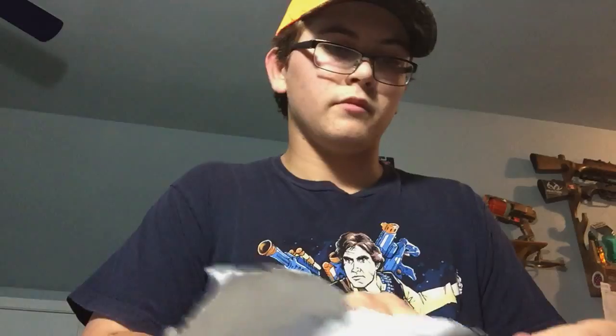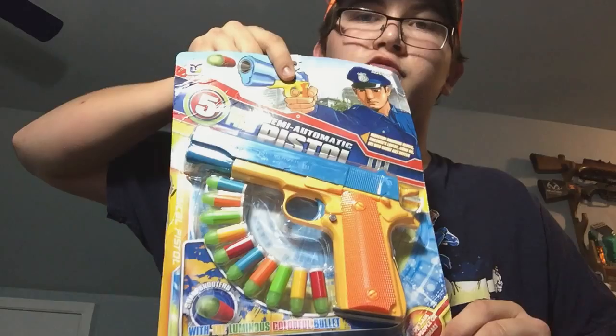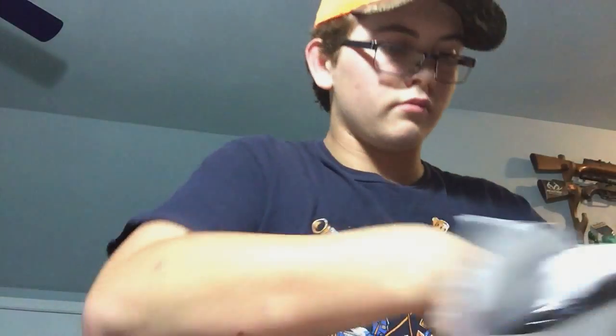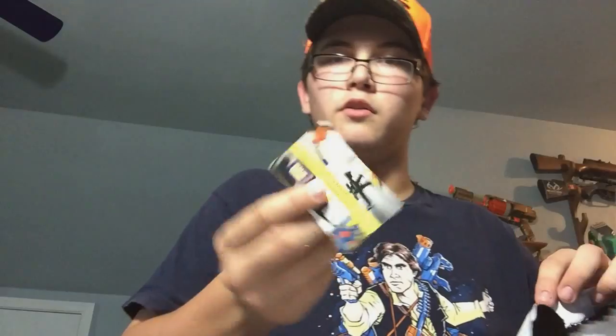Yep, he did send me this. This is the Colt 1911 Rubber Bullet Toy Gun, and it is as large as I expected it to be. So here is the Rubber Bullet Toy Gun. And he sent me a letter and his business card.